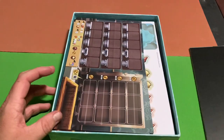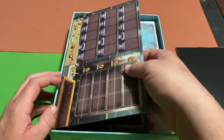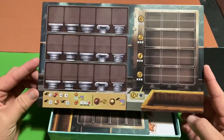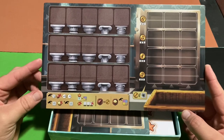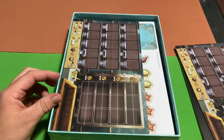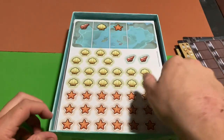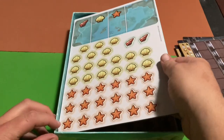Setting the board aside, we've got what look like player boards since there's more than one of them. There are five player boards in total, one for each player.